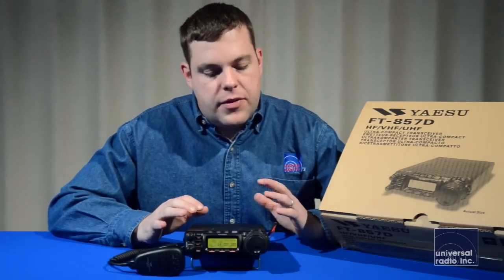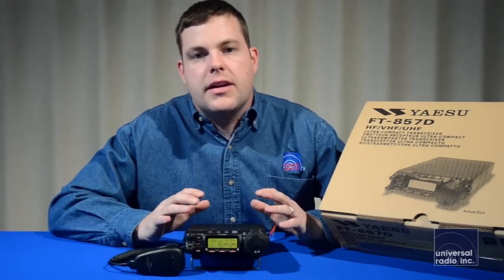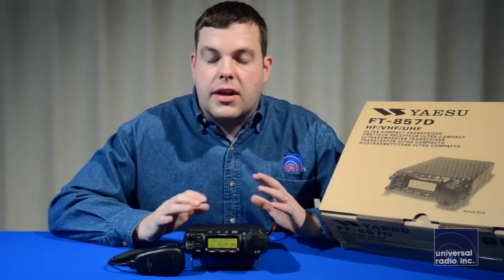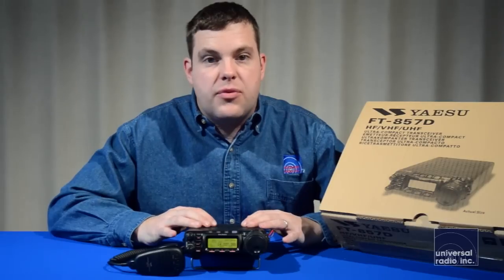There are also a lot of tuners available for this radio. It's so ideal for field day and other situations like camping. With a tuner and a variety of inexpensive wire antennas, there's just so much versatility with this radio that you can really get into.